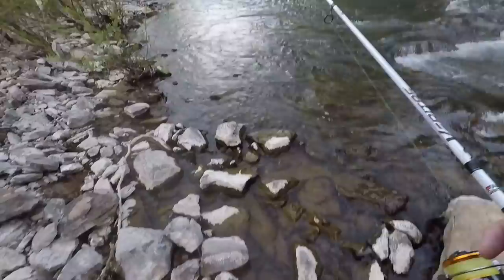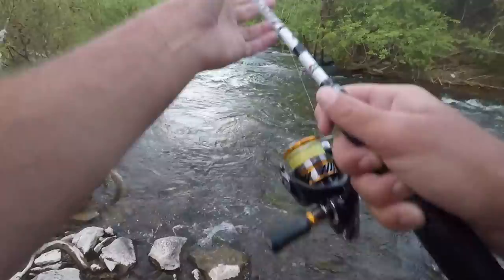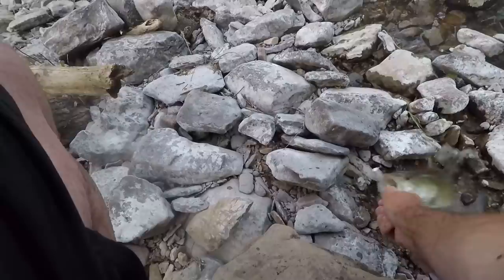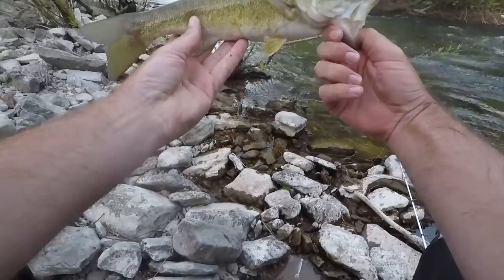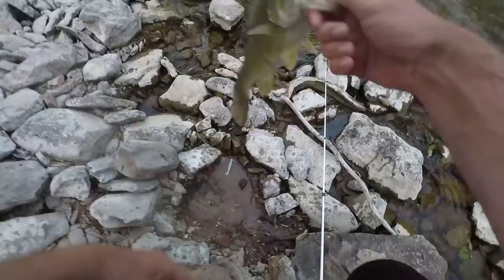Little smallmouth. He was up in this shallow current area — got him hitting right at the end. Good little smallmouth, way up in here. That might be the last one; the water is really changing, a lot more flow now. But man, the fish are up in here and I'm getting a couple of them.